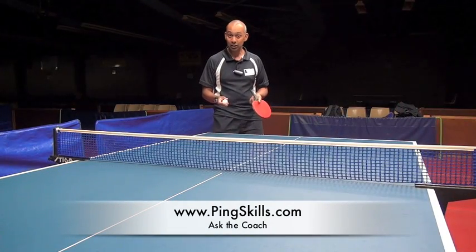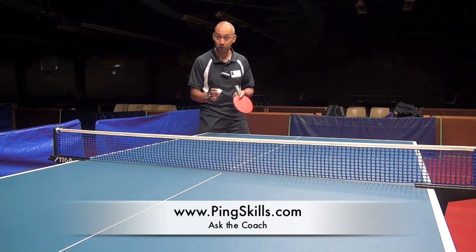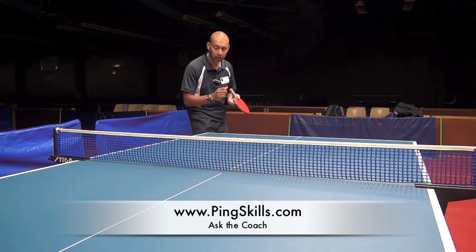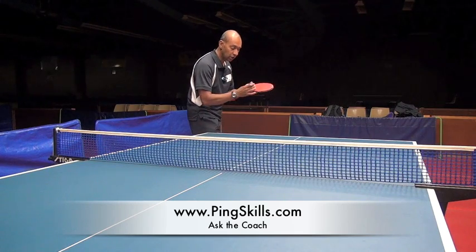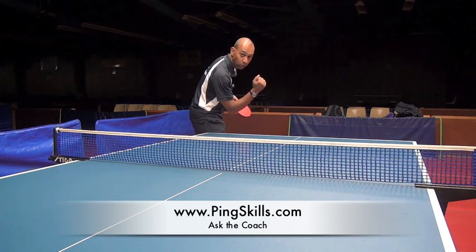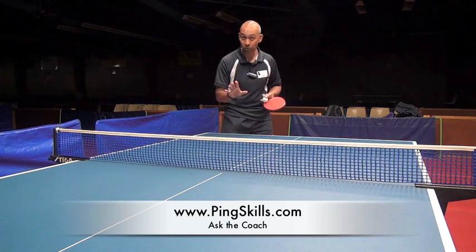Up until and including the 2000 Olympic Games, you were allowed to hide the serve from your opponent, so your opponent didn't need to see the contact. By hiding, what we mean is that you throw the ball up and you hide the contact of the bat on the ball so that your opponent can't see what you're doing with that contact.